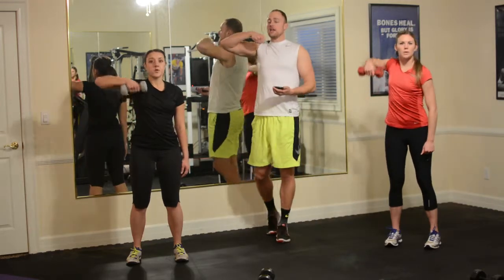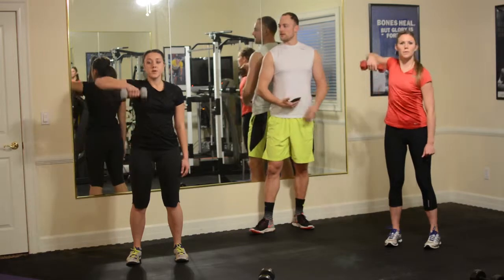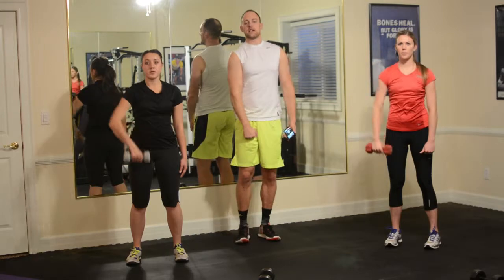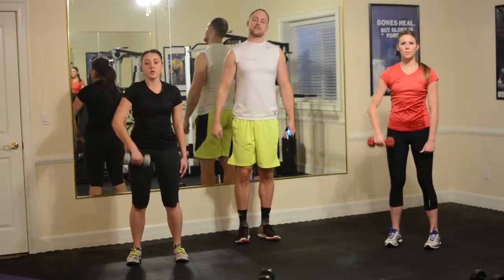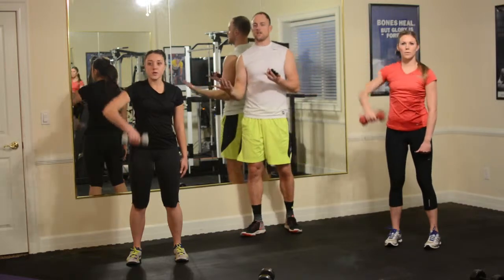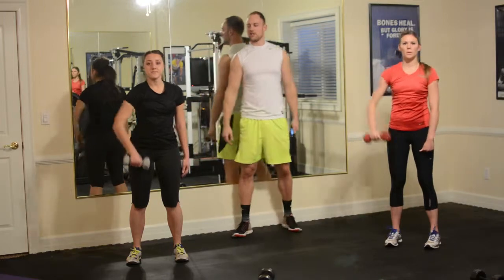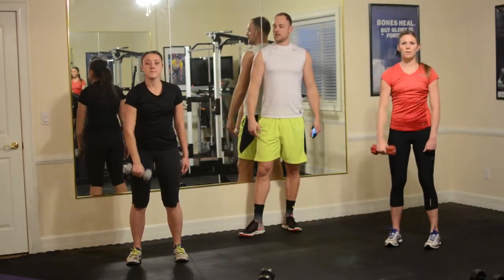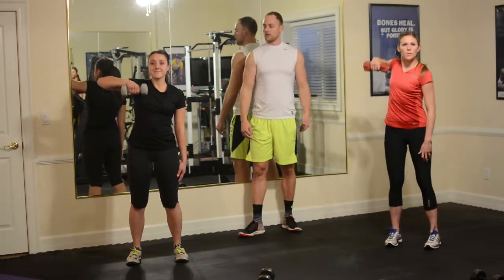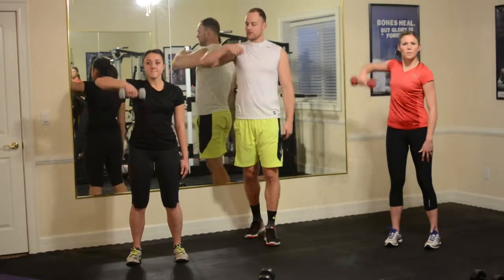Exhale on the way up, inhale on the way down. Similar to the shoulder press, watch the neck and make sure you're not creaking it to the side — a nice neutral position. Sometimes it's hard to tell if you don't have a mirror, but just stay nice and neutral. Keeping it close to the body.